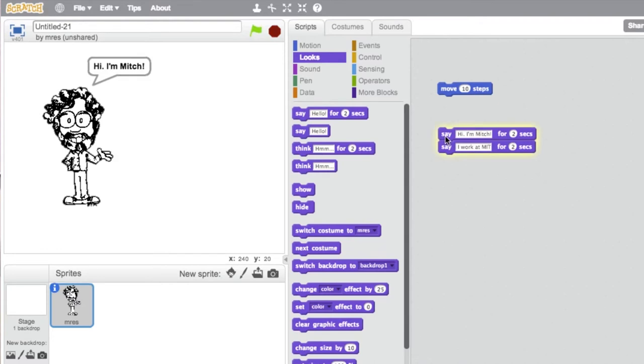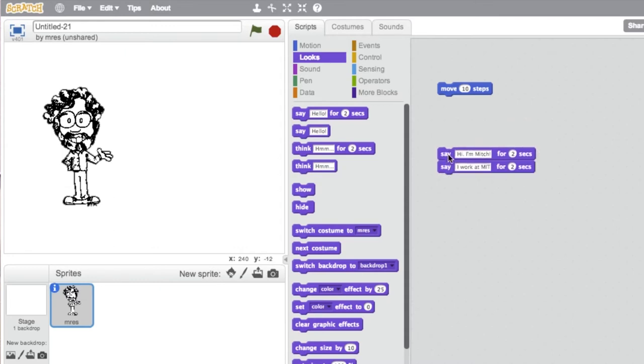In order to help people get started, I made a little video of my own Introduce Mitch project, so people can look at that to get some sense of how you might get started with Scratch — start building up a project and adding some characters and putting scripts for them.